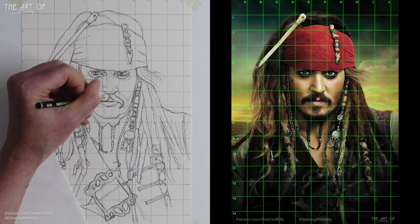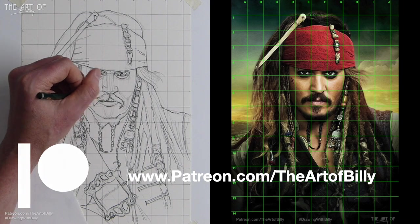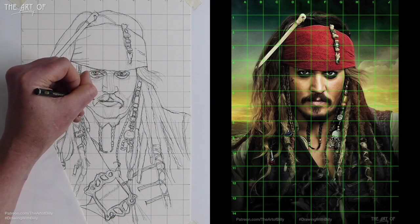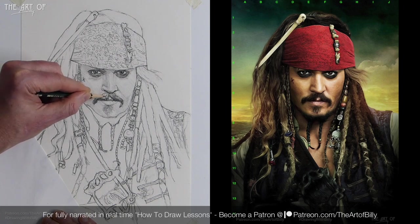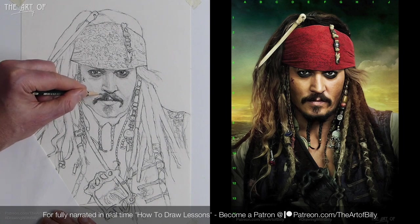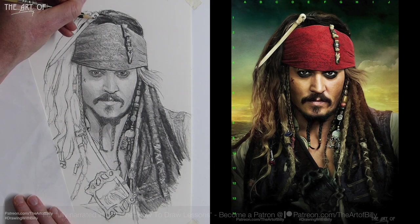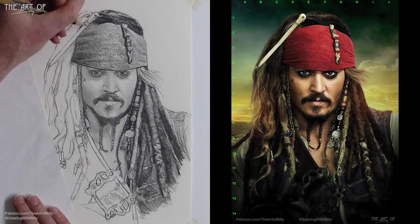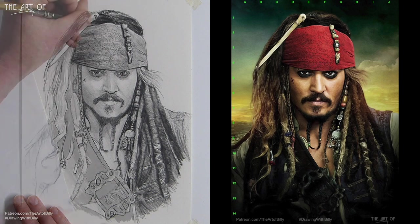That touches where his lower lip is — the lower part of his upper lip where the mustache comes down under. Then we can bring the curve over with some tone going in onto his mustache. I'm literally still using the flat of the pencil, just adding some of the little scratchy details on the top of the part of that bone where it goes into Jack's hair string, coming around. I'm just being very, very quick.